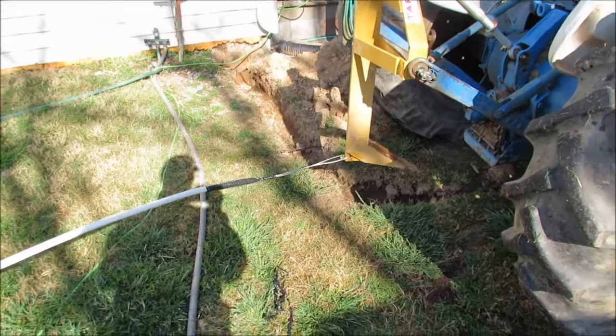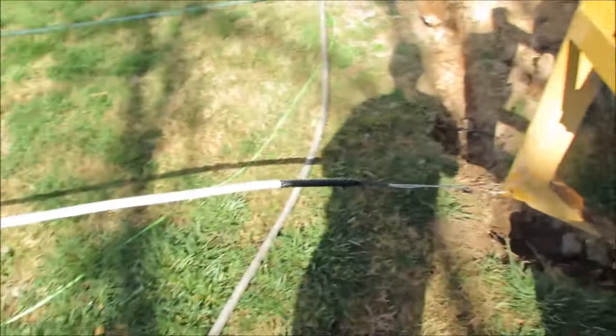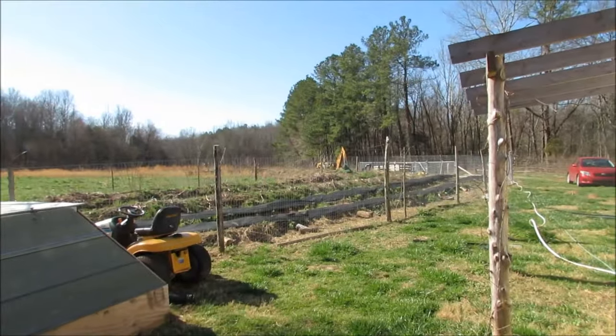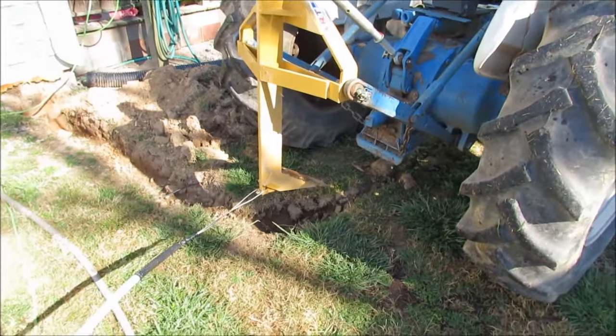That depth is well past the frost line here. You can put a shovel in the ground year-round in Tennessee pretty much. I got the pipe stretched all the way down along the fence and into the lower field, hoping it pulls in real nice. Here we go, we're gonna give it a whirl.